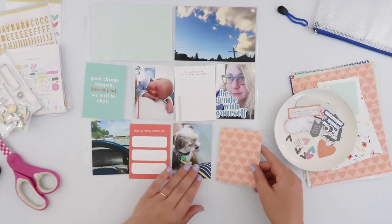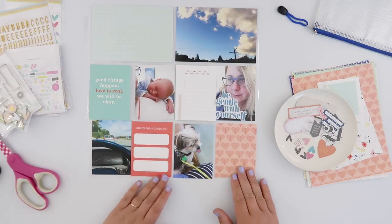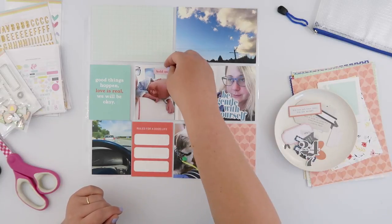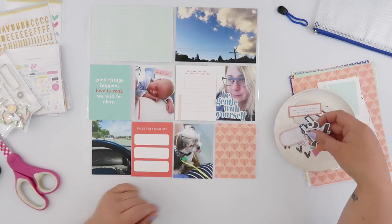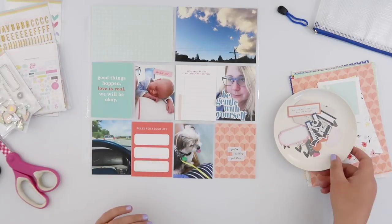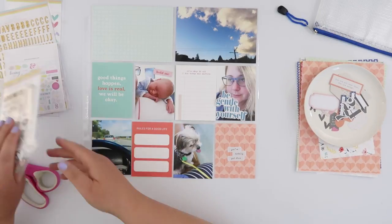Obviously in a pack with that many I'm never going to use them all in one go, so I just find it easier to pull out ones that suit my style or phrases that I enjoy more, so that I have less to sort through each time. It really helps with that sort of decision fatigue.